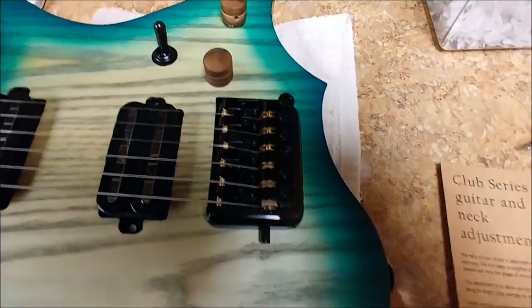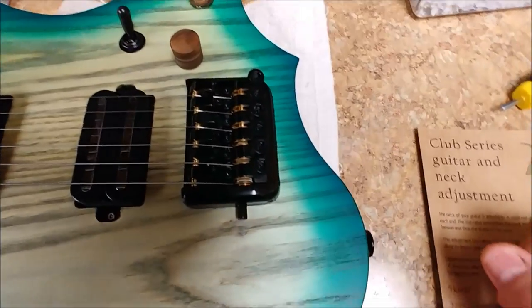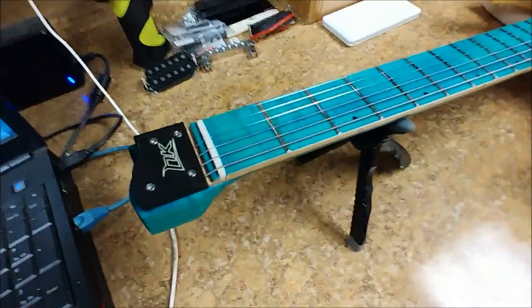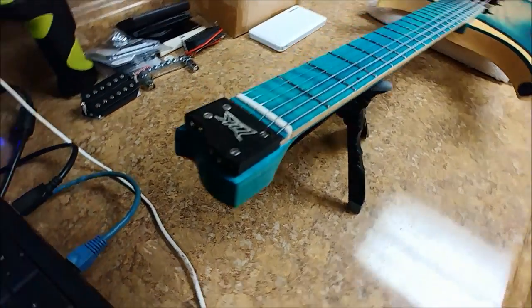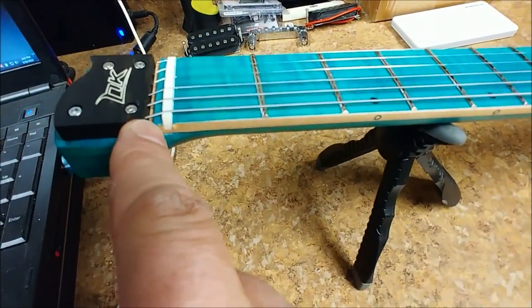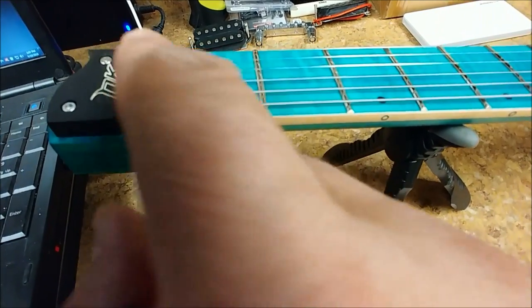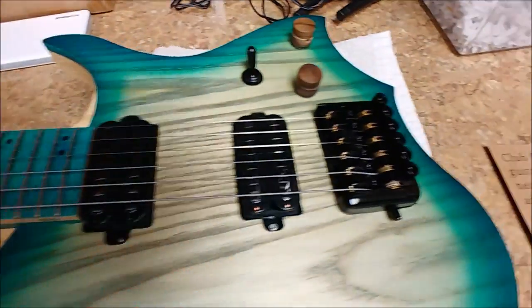One thing I noticed with this guitar, which was a little bit of a pain in the ass, is changing the strings. It's not too bad, but it's bad enough to where it's kind of a pain. Up at the top, as you see, the ball ends go into this side of the neck. You're going to have to get a small jeweler's screwdriver or something to wedge the string upward a little bit to where you can get it over the nut. This does have a bone nut on it.